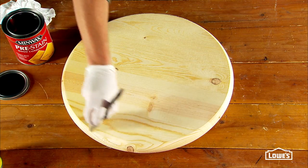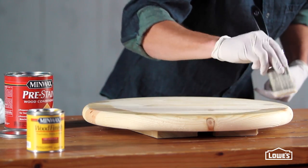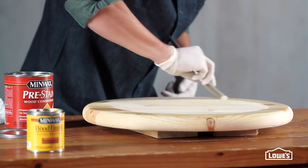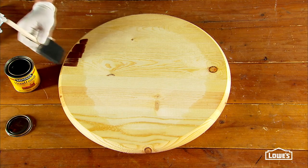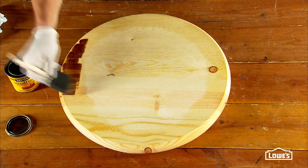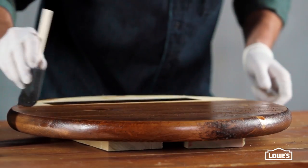Start by applying a coat of pre-stain wood conditioner to the areas you'll stain. This will help prevent the stain from absorbing unevenly or looking blotchy. Let that dry, then stain a 1 to 2 inch ring around the top. Stain the edges and then the bottom side of the round and let it all dry.